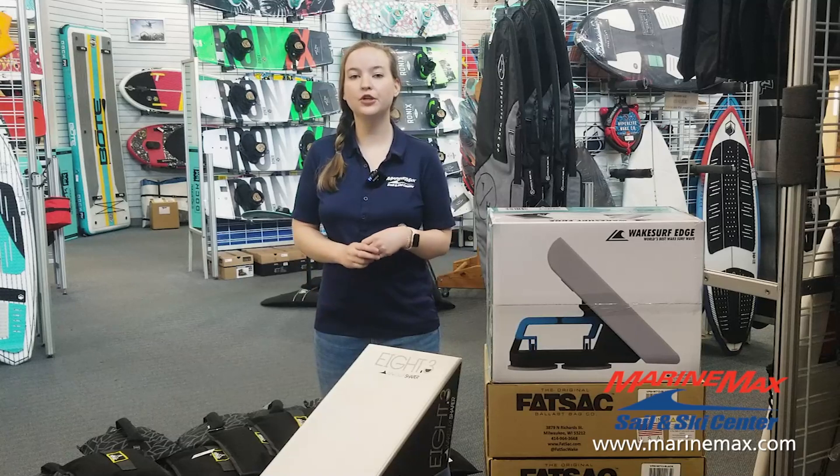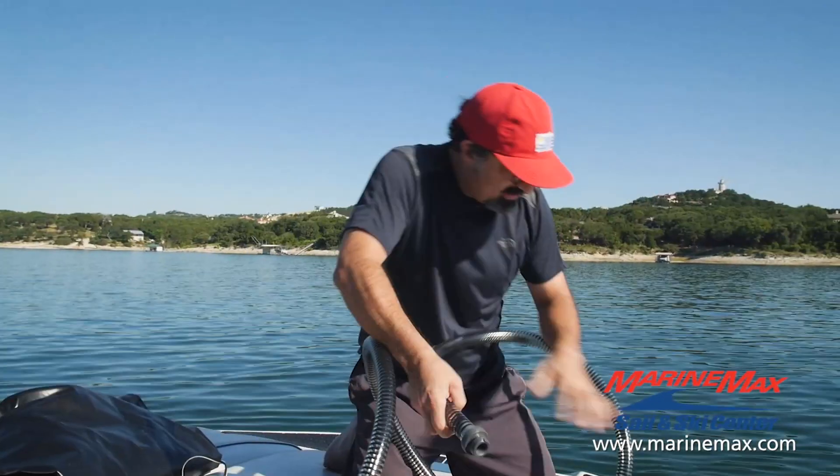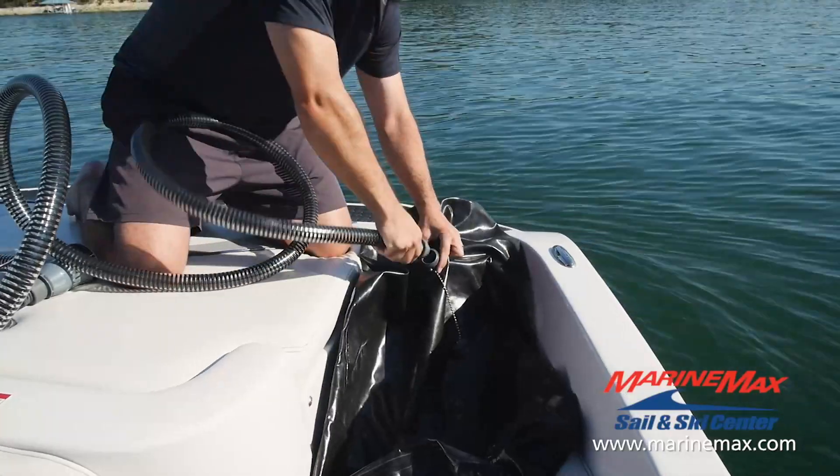On my boat, I'm going to start in the rear compartments. I'm going to use 400-pound fat sacks in each of my rear compartments. We do have fat sacks that go up to 750 pounds, so you can feel free to play around with that weight as well.